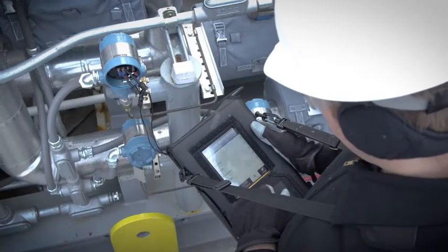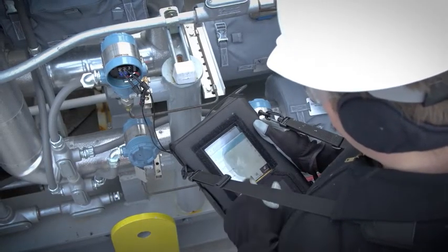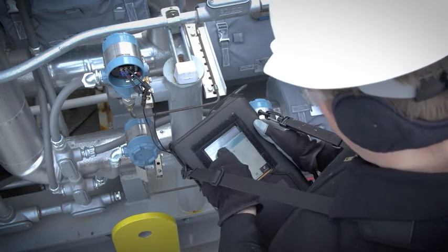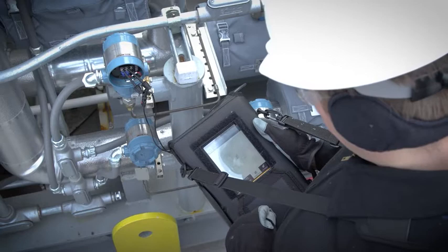We have our electrical instrumentation technicians — it's one of their main tools in assisting with troubleshooting and performing diagnostics on any of our assets in the plant, any of our instrumentation or control valve positioners.